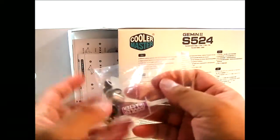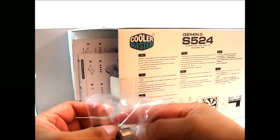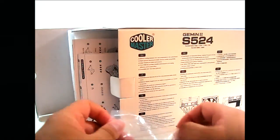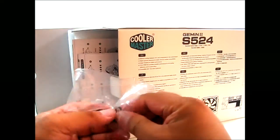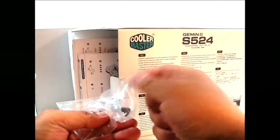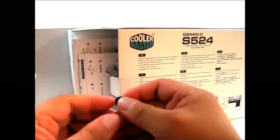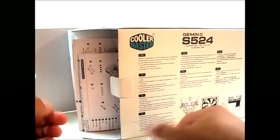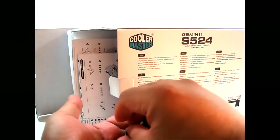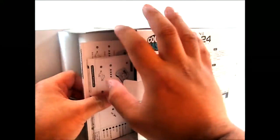In this packet you have a bundled thermal grease, and also a tool so you can use a screwdriver on the nut in case you don't have pliers or a monkey wrench. There are four nuts included, four rubber washers for protection, and four tiny screws for mounting the mounting plate to the heatsink itself before you attach it to the backplate.